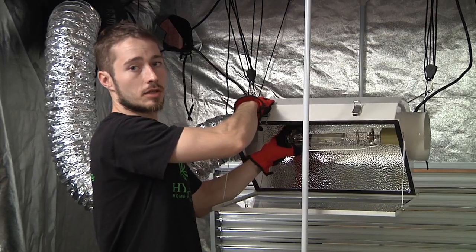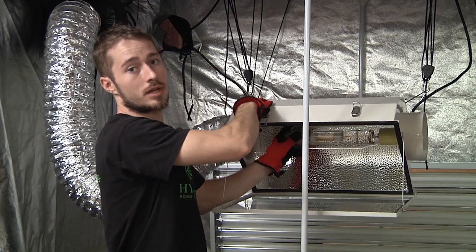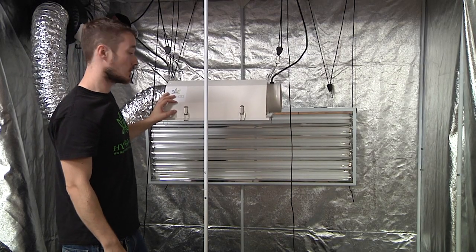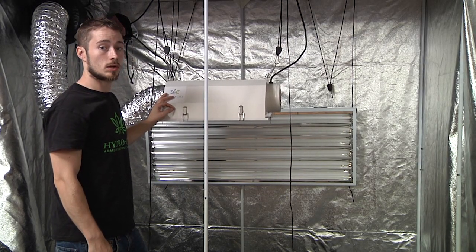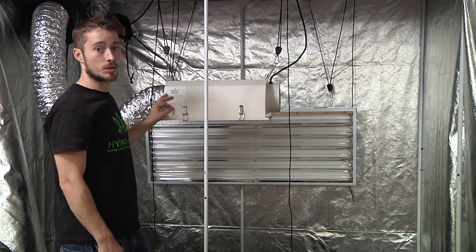High intensity discharge lights are the gold standard of the cultivation industry and will dramatically increase the plant's growth and yield. Light dissipates the farther it travels, so you want to keep your lights as close to the plants as possible while maintaining adequate distance so as not to burn them from the heat.